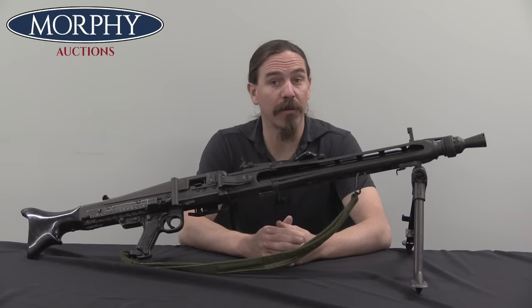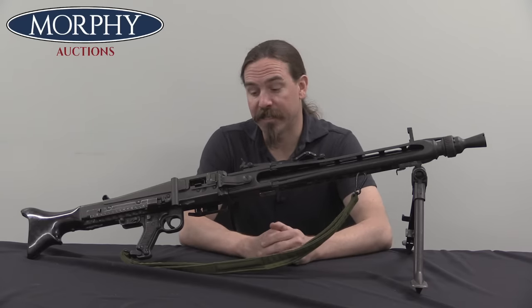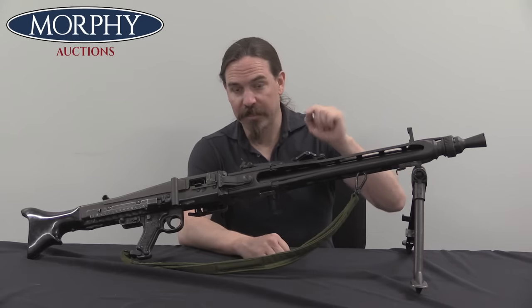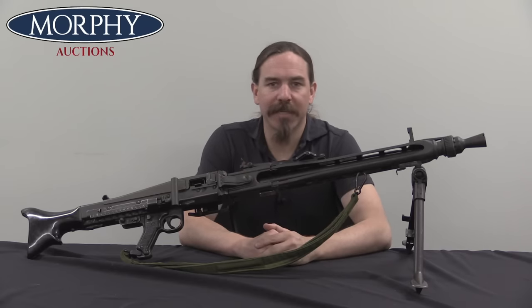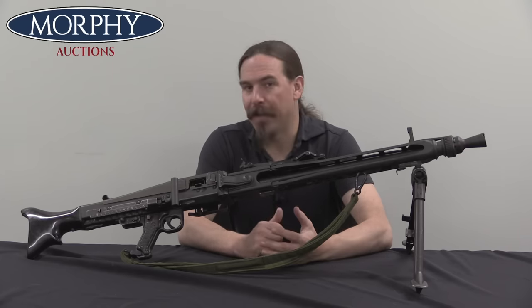Hi guys, thanks for tuning in to another video on ForgottenWeapons.com. I'm Ian McCollum, and I'm here today at Morphy's with a pretty darn cool piece. This is a registered CNR fully transferable German MG3 — the 7.62 NATO version of the iconic World War Two MG42.